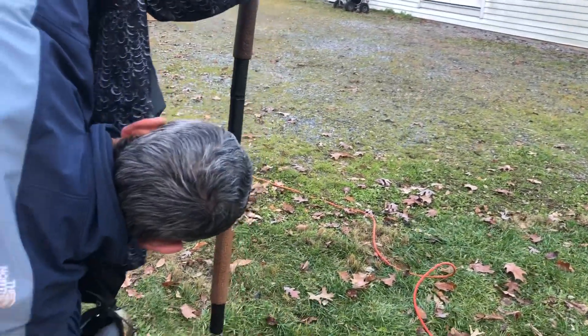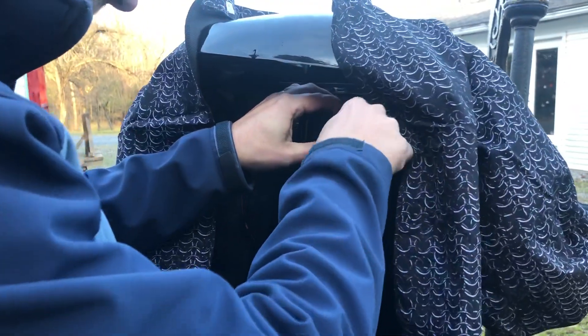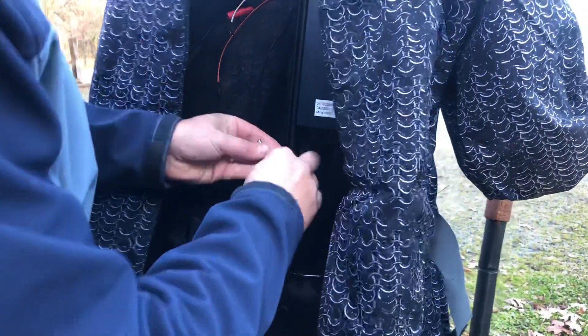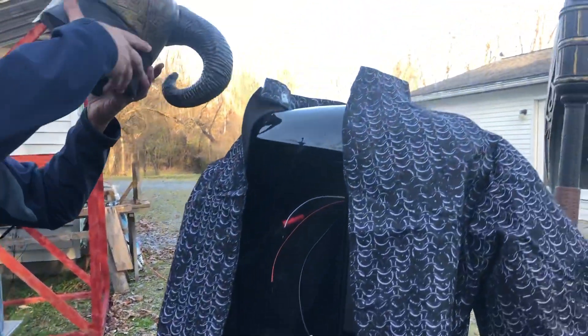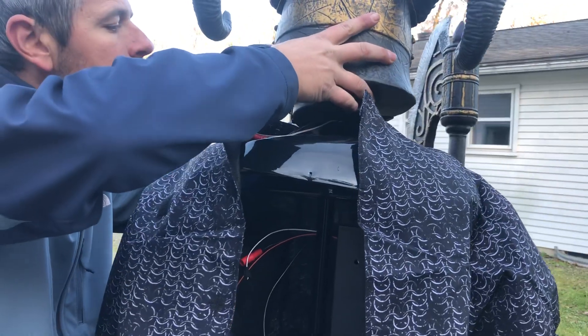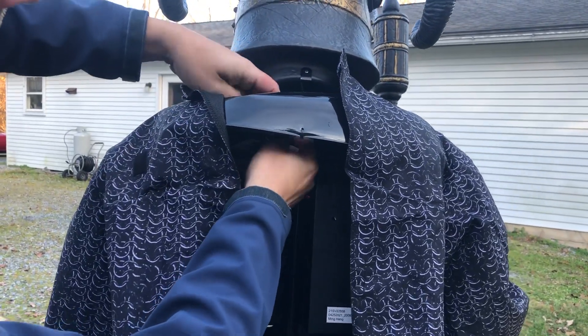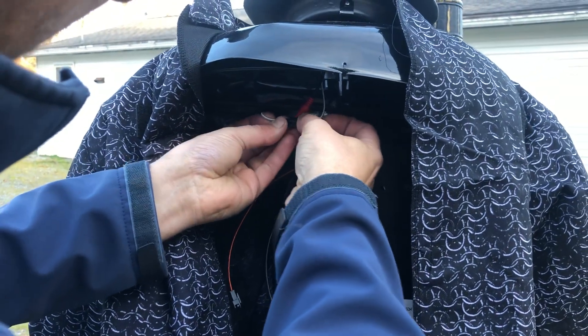I'm going to run his power cord while I have access, then make a couple of these other connections. Going to run his head on now — just match up your colored wires. The last wire is for the sensor, so he'll be going on shortly.